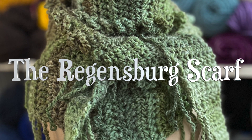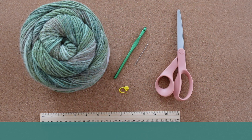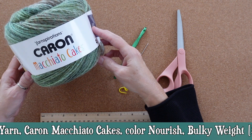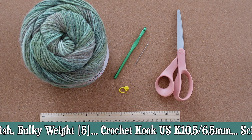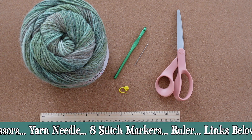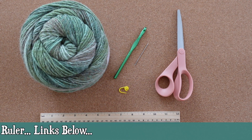This is a triangle scarf that has built-in ruffles and a fringe. For this project I am using Karen's Macchiato Cakes — I just need one skein. This is a bulky weight yarn and with it I'm using a 6.5 mm crochet hook. I also have a pair of scissors, a yarn needle, a ruler — which is quite important in this one — and I recommend you have seven or eight stitch markers on hand.